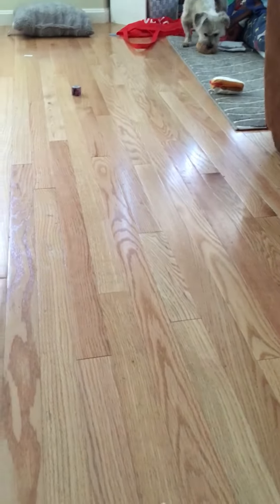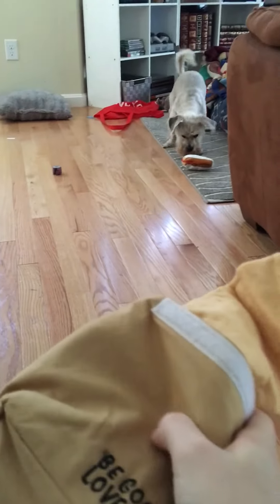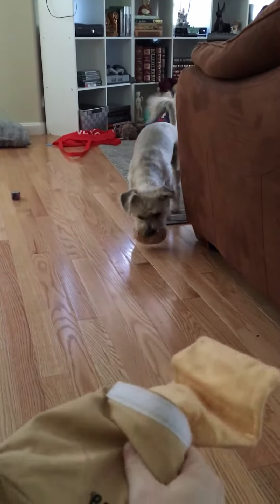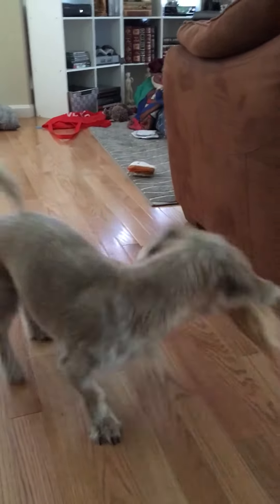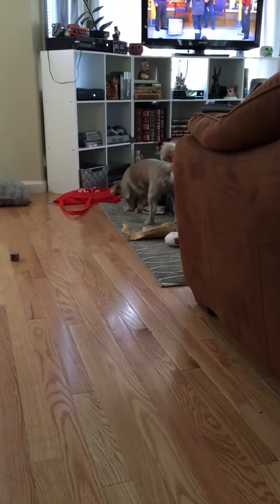You want the lunch bag? You want your bag? Look at it!